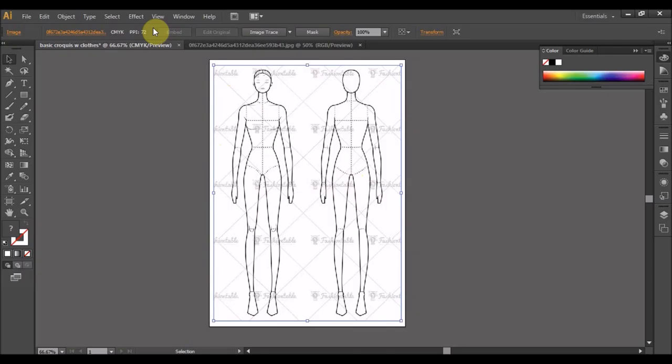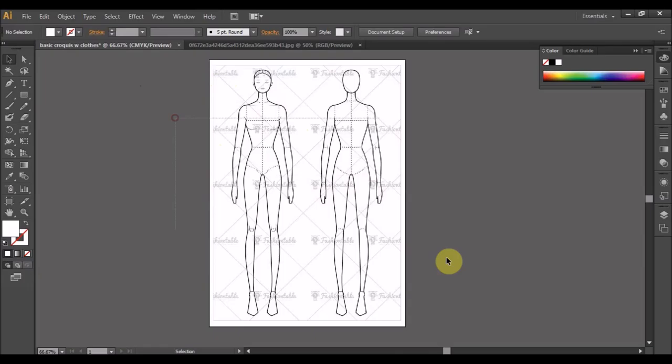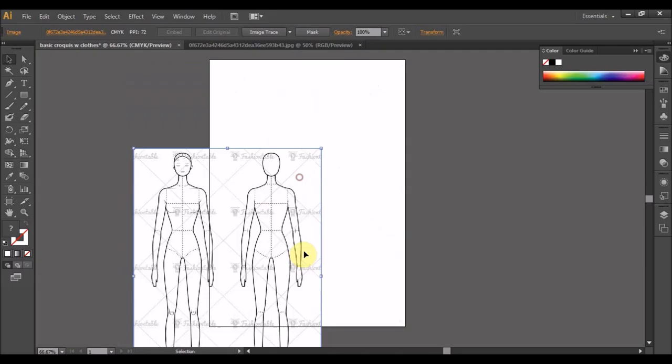Kemudian daripada ni kita dah klik kan, keadaan objek ni adalah biru. Pergi dekat Object, Lock, Selection. Ok, dia tak bergerak. Kalau kita lukis ke apa ke, dia takkan bergerak. Tapi kalau kita tak lock tadi, kita buat kerja dia bergerak.